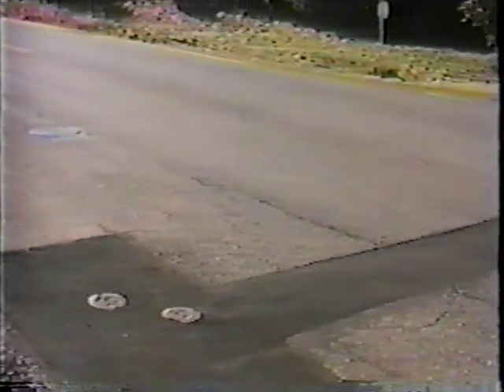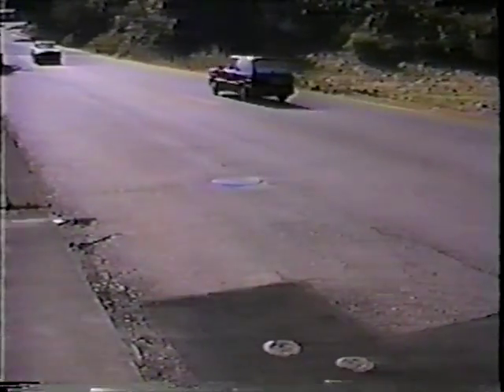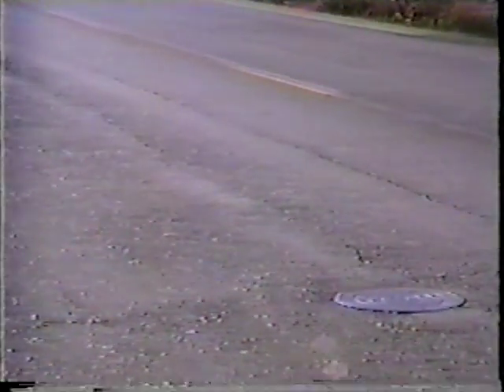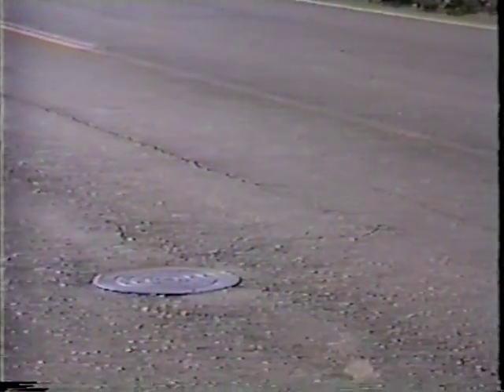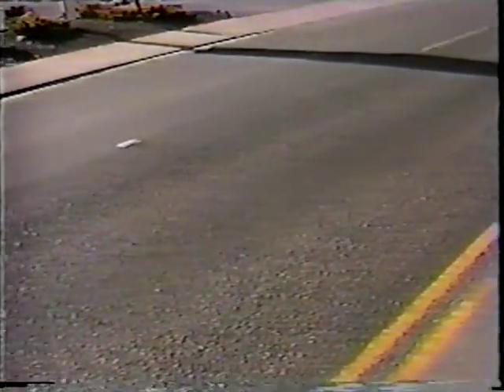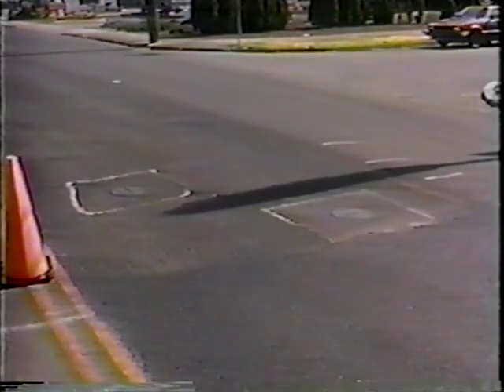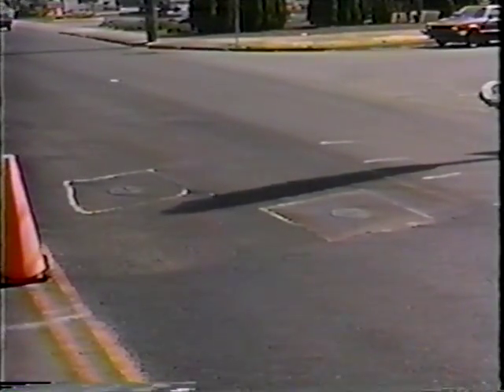This is some longitudinal cracking, indication of possibly a base problem or a differential of materials. It kind of tends to look like it maybe could be involved with a utility cut too. There's a manhole and utilities — if we didn't have any in any of our highways, I think we'd be better off structurally, but that isn't reality and we have to deal with those. It's really important to get the utility companies to do a good quality job when they work on the highways, but you can't always have people out there watching that activity. So many times we're left dealing with the utility cuts after the fact and go in and make the repairs.